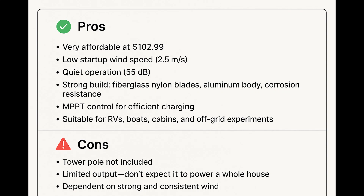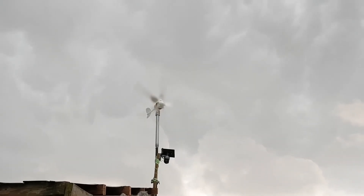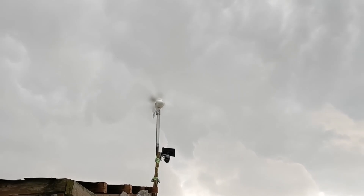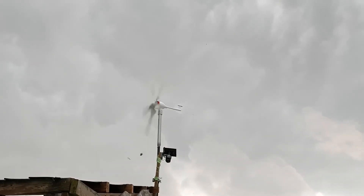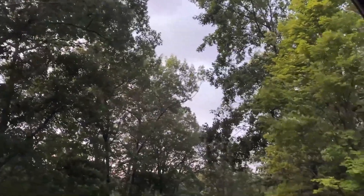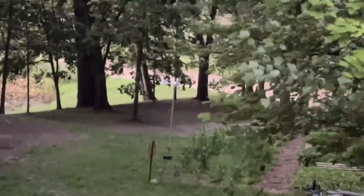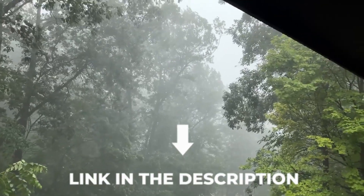Cons: tower pole not included, limited output — don't expect it to power a whole house — and performance is dependent on strong and consistent wind. My verdict: if you're a beginner who wants to try out wind power, or if you already have solar and just want a little extra power from the wind, this is a great starter turbine. At just over $100, it's a low-risk, budget-friendly experiment. But if you're aiming to run large appliances or go completely off-grid with just one turbine, you'll need something much bigger and more expensive. Overall, I'd recommend the VIVOR 500-watt as a solid entry-level wind solution.